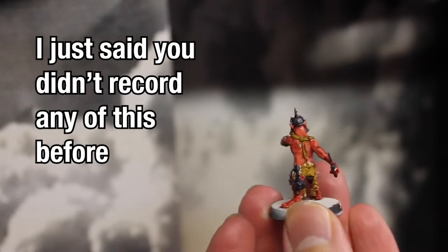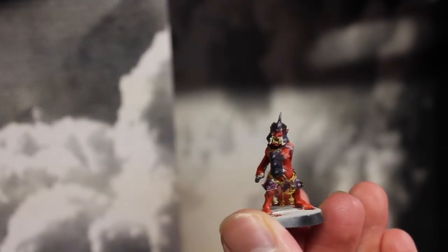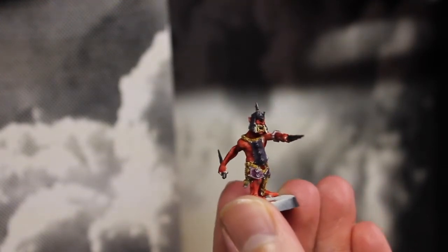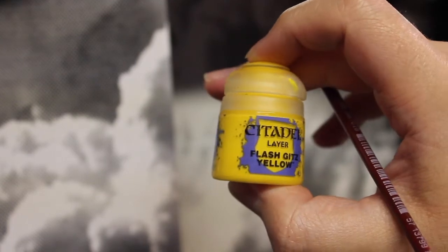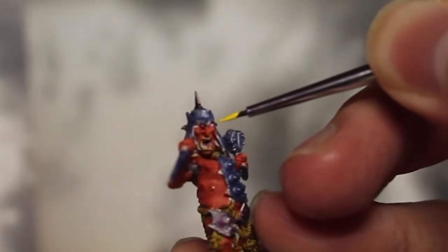Unfortunately I didn't have any footage of that last mix because the camera battery basically died out, so I just have the end results. The final process of finishing the painting on the actual models is just to take Flash Gitz Yellow and just dot the eyes.